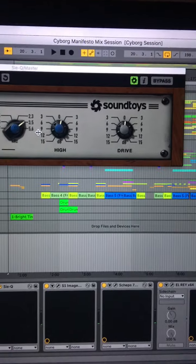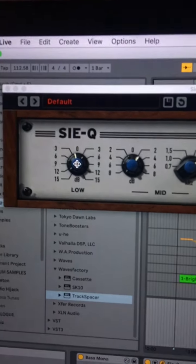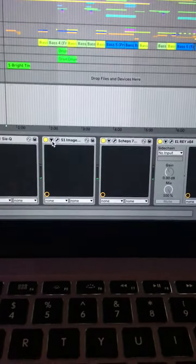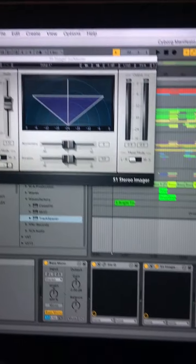I've got the SoundToys CQ, which I love — doing a little boost of 3.5 on the whole mix, cutting a little bit of the low end very slightly, and a tiny bit of top end boost. I love that plugin. Then I've got the Waves S1 Stereo Imager — I don't use that a great deal, but